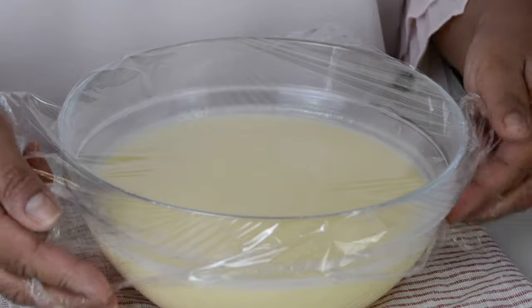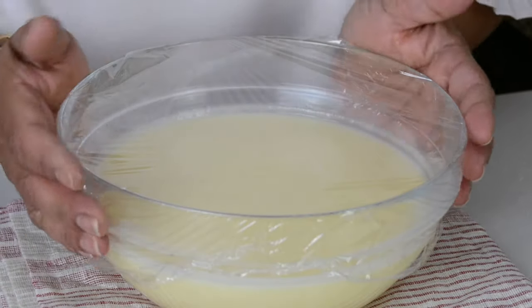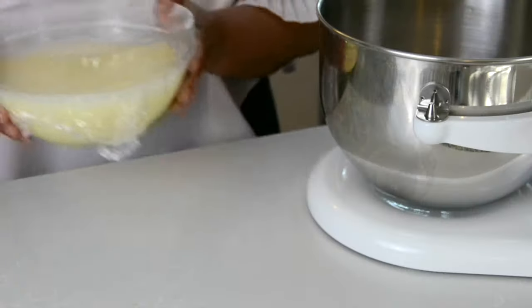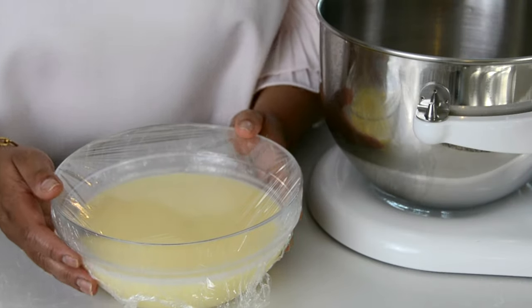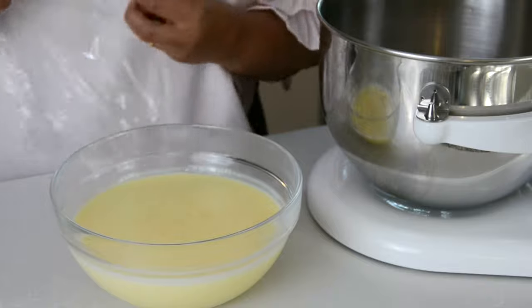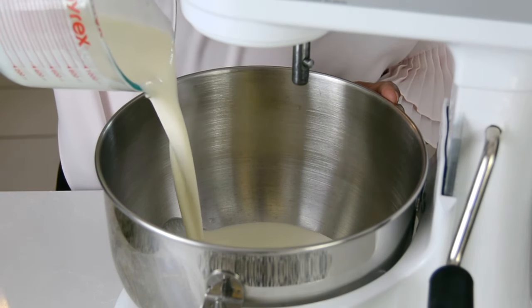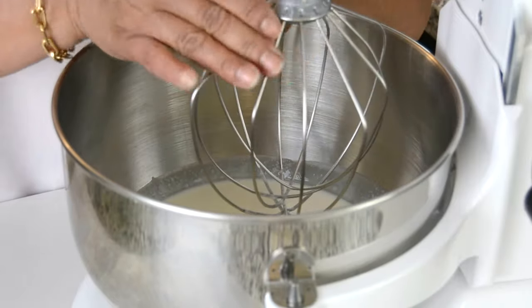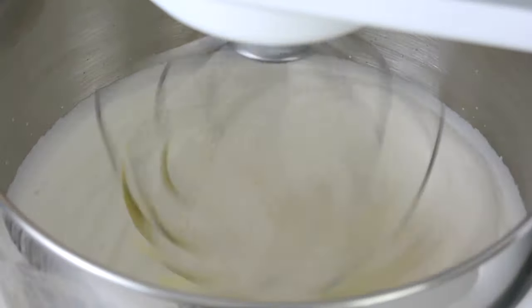Now we're going to cover this up with plastic wrap and put it into the refrigerator to set for about one hour, or overnight if you want. The pudding has set, so now let's whip up the heavy cream and combine the two together. To the bowl of our stand mixer we're going to pour in three cups of heavy whipping cream, put on our whisk attachment, and whisk it until we get stiff peaks.